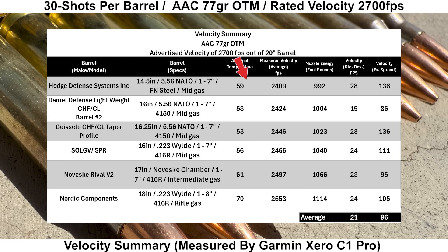The 14.5-inch Hodge had a velocity of 2,409 fps. The 16-inch barrels had velocities ranging from 2,420 to 2,460 fps. The 17-inch Noveski clocked in at 2,497 fps, and the 18-inch Nordic had an average velocity of 2,553 fps. Standard deviations ranged from 19 to 28 feet per second, averaging an SD of 21 fps and an average extreme spread of 96 fps.